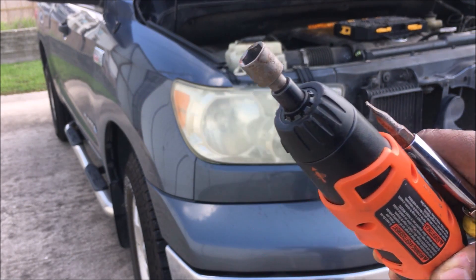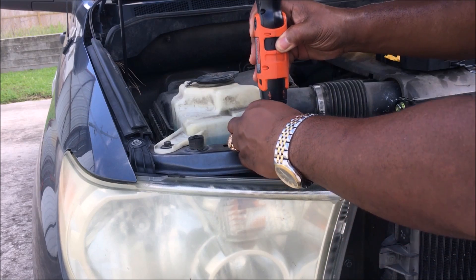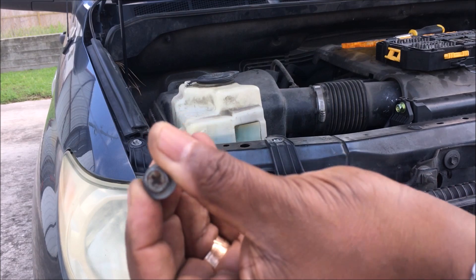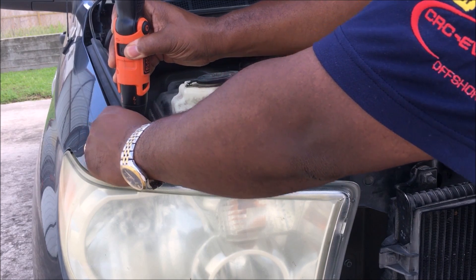First, you want to take these two bolts off here at the top. You can also use a Phillips head screwdriver if you've got one. I'm going to take this second one off now.